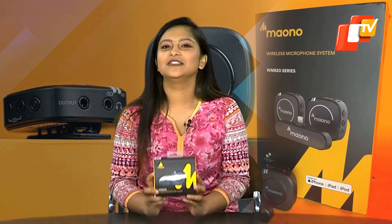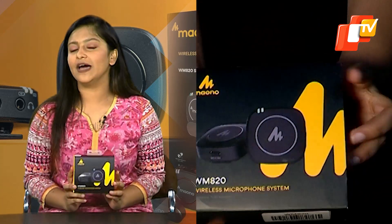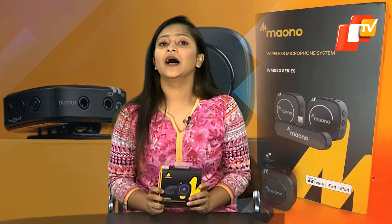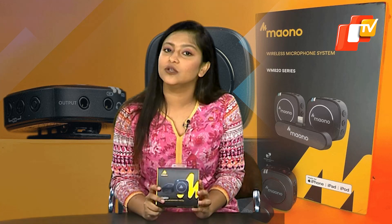It's time to roll your eyes towards the exciting Maono Wireless Microphone Kit. It is designed for people on the go who need a hassle-free wireless audio recording setup. Maono offers an affordable yet feature-packed microphone system that caters to users' needs.